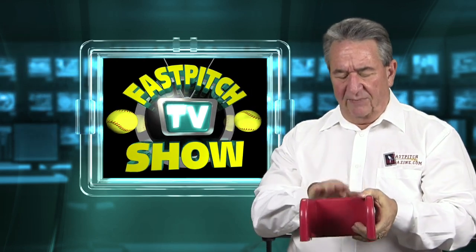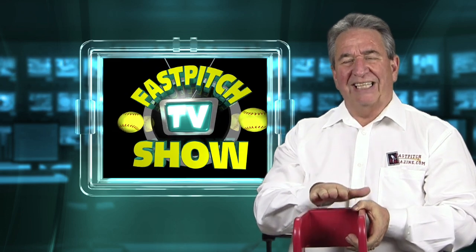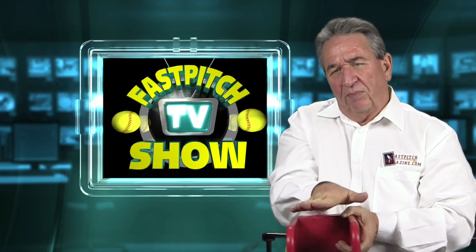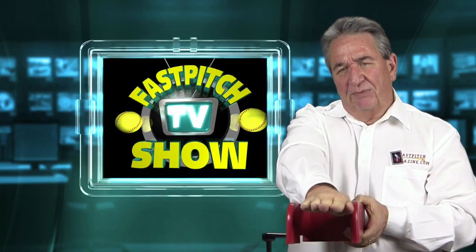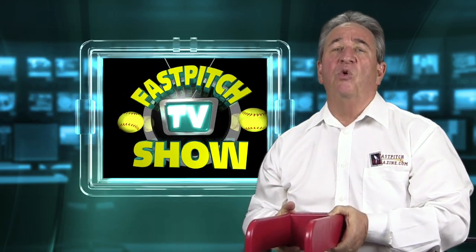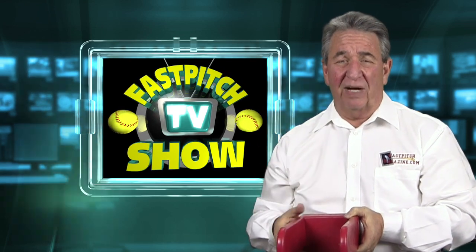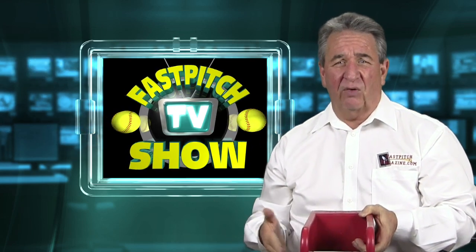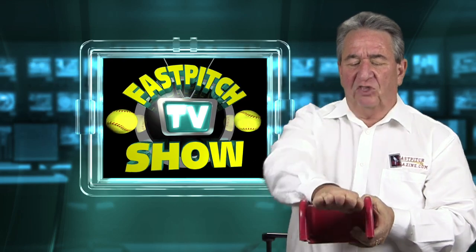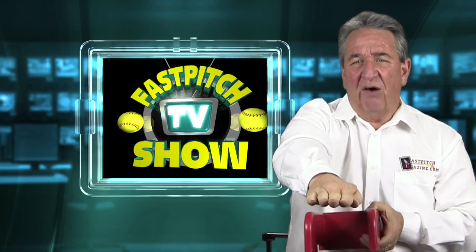What this is — the reason this is made — is so when the girl comes out, have you ever seen a pitcher that starts twisting that back foot as it comes off the rubber? The back foot? This keeps the back foot from being twisted. It happens a lot more to girls up north where you practice inside so much on turf or concrete rather than dirt. This keeps that foot straight as it's dragging out of here.